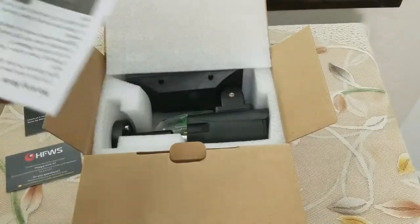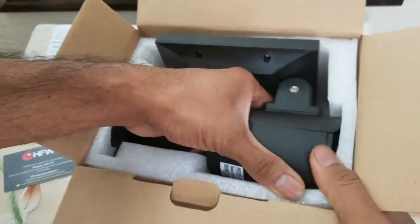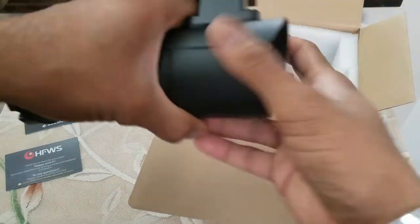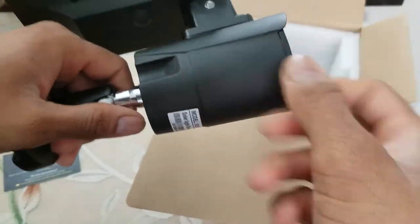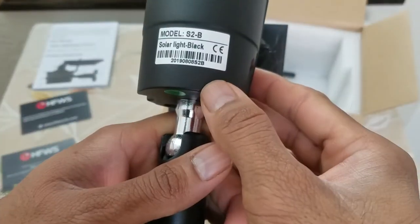Let's continue with the unboxing. This feels heavy — it is metal — and you have the solar array on the top.